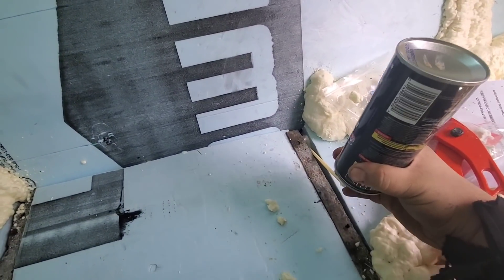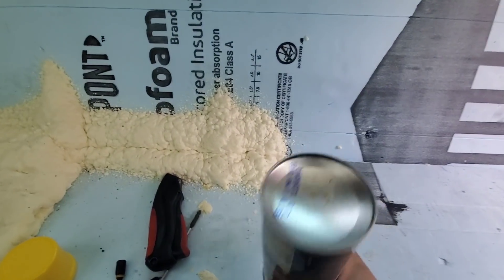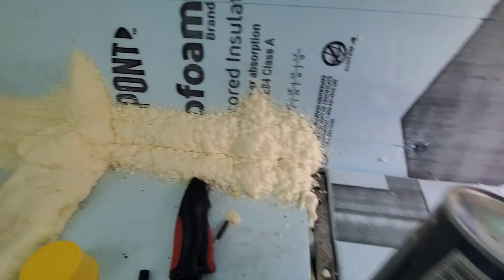Now that that's done, we're going to finish insulating around here. I couldn't do this area with the spray foam yesterday because I didn't want to seal the engine access out.